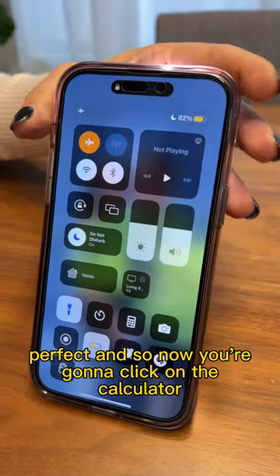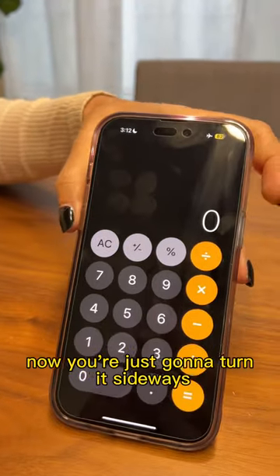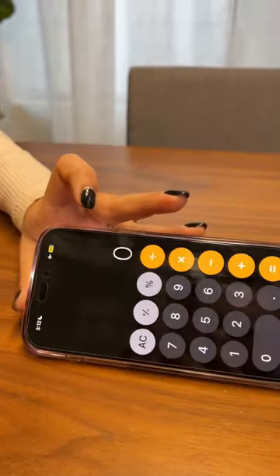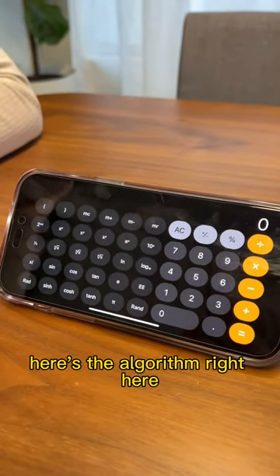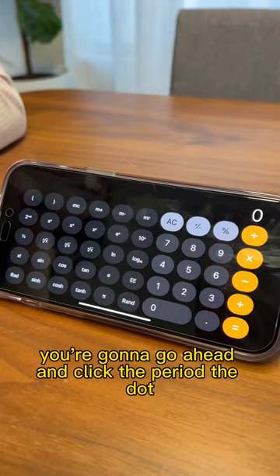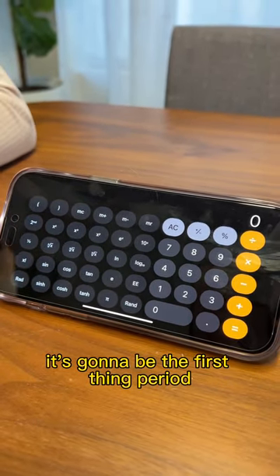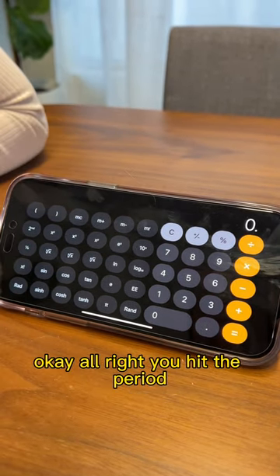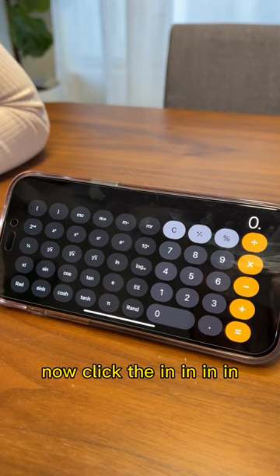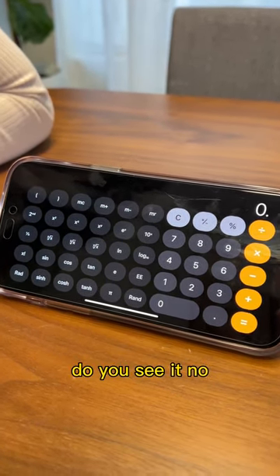And so now you're going to click on the calculator. And now you're just going to turn it sideways. Awesome. So now, here we go — here's the algorithm right here. You are messing with me. You're going to go ahead and click the period, the dot — it's going to be the first thing. Period. There's a period in the right-hand corner. You hit the period. Now click the 'in' — I-N. What? Do you see it?